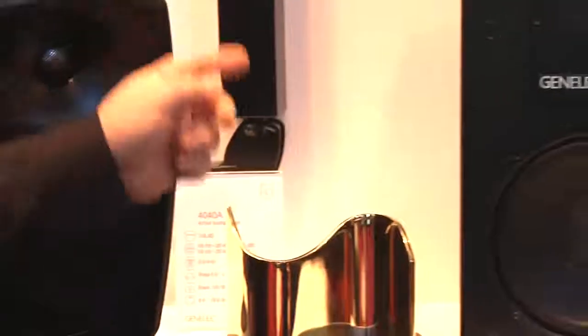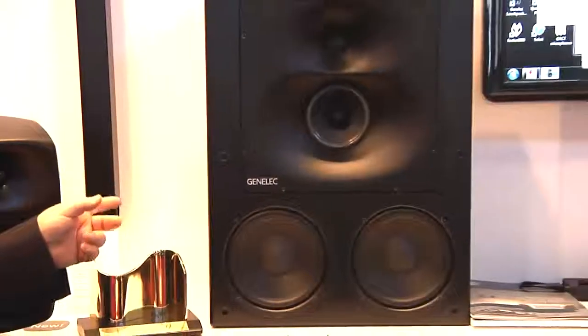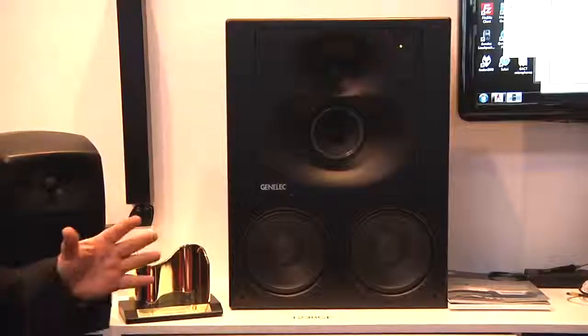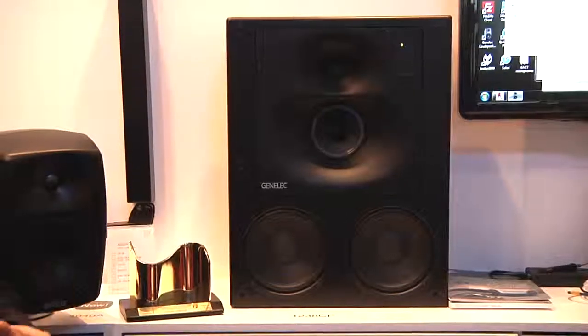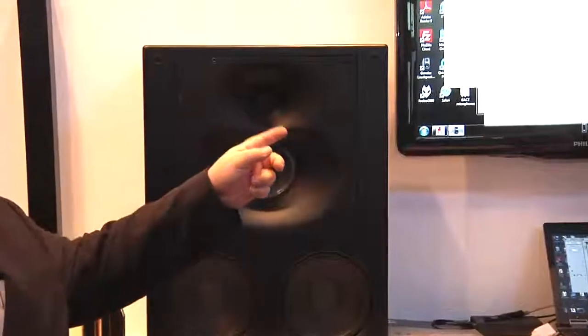The other thing we are showing here at ISE 2012 is the 1238 CF, which is a small three-way system. CF stands for compact and flat, and it's a DSP-based product, which means that we control it with software, which you can see on the screen here.